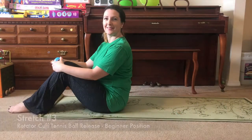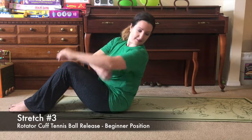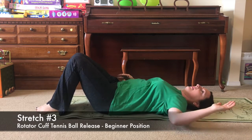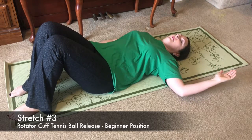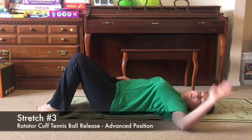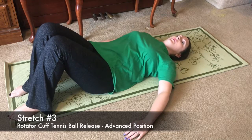Stretch number three helps alleviate tightening of the muscles around the shoulder caused by slouching. Lie on your back and place a tennis ball just behind your shoulder, about two inches from the outermost point of your arm. Place your arm into the beginner or external rotation position and gently rock side to side, gradually increasing the amount of weight through the tennis ball to release fascia. Rock for 25 seconds, then switch to the other side for 25 seconds. Once comfortable with the beginner position, move your arm to the advanced position — internal rotation — and perform the same movement.